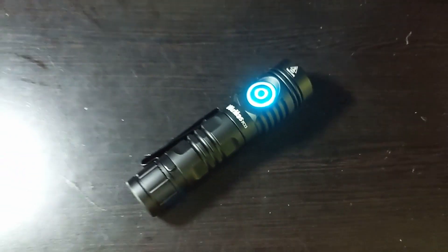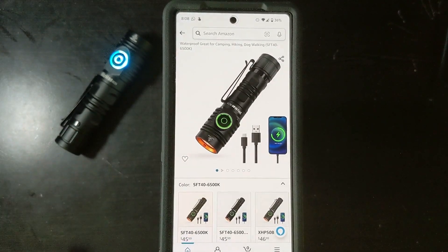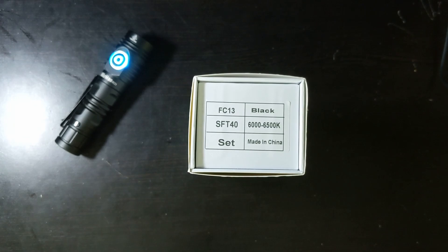Hello, this is Michael Julian, and today I'll be doing a review on the Workhouse FC-13. I bought it on Amazon. I got the SFT40 version at 6000 to 6500K. The price was $46, but 20% off, came out to $39 after tax.